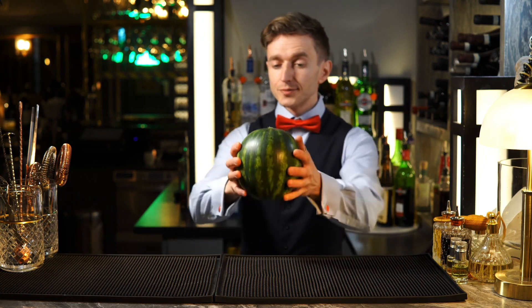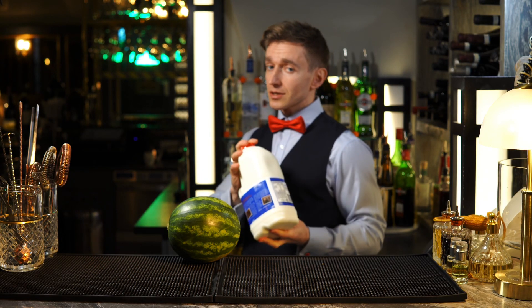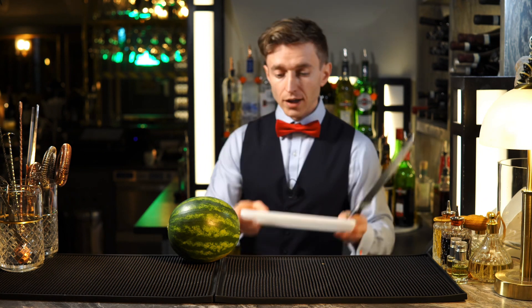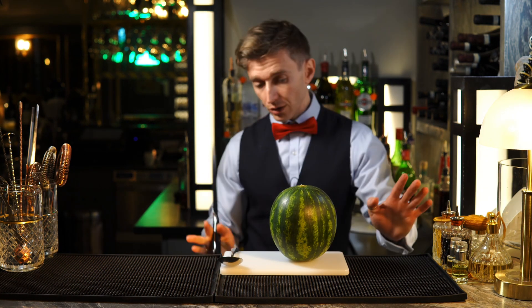For this video I prepared one watermelon — just in case — two liters of milk, some sharp knife, cutting board, and a spoon. It will be fun!